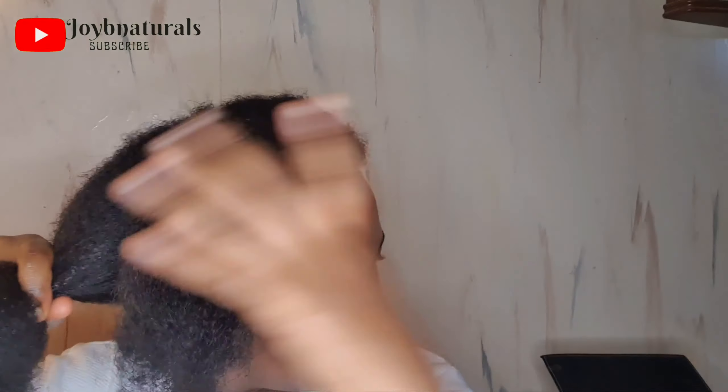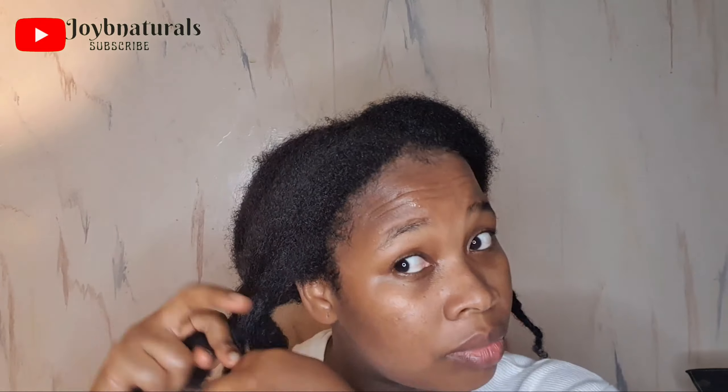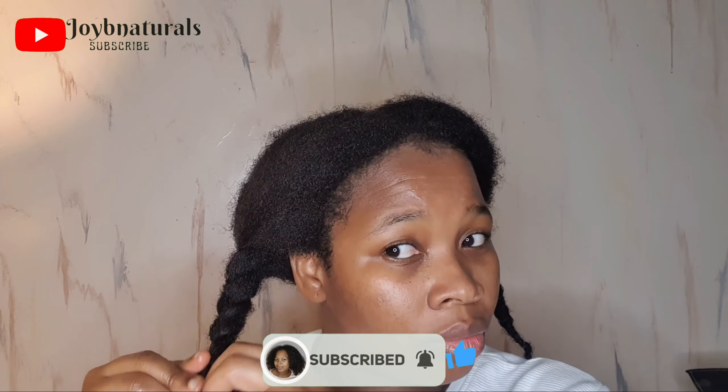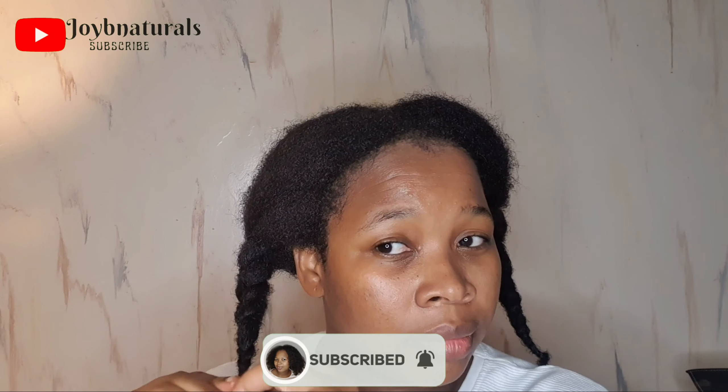Do let me know in the comment section what you think about my two-years post big chop length check. If you watched up to this point, please kindly subscribe to my channel if you haven't done so, hit the like button, give this video a thumbs up, and put on your notification bell so you can be updated each time I upload a new video. Thank you guys for watching — I'll see you in my next one, bye!